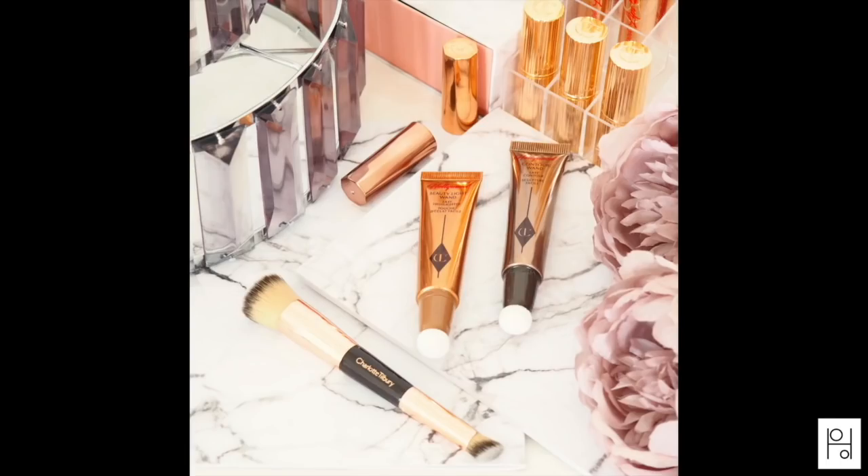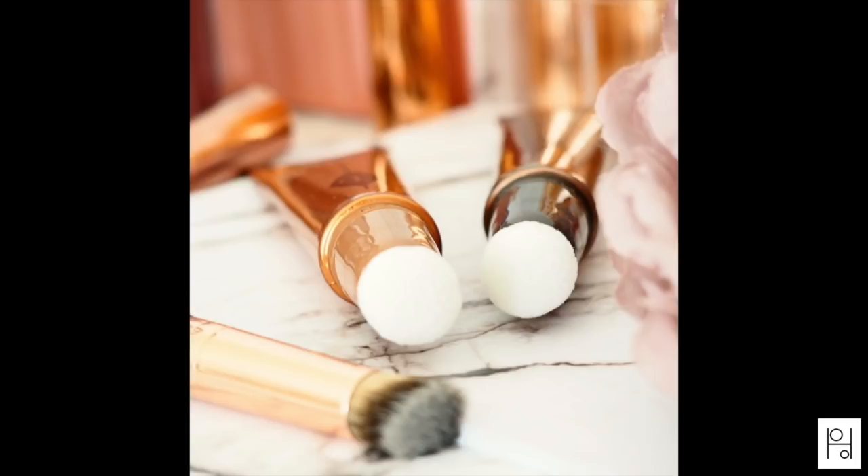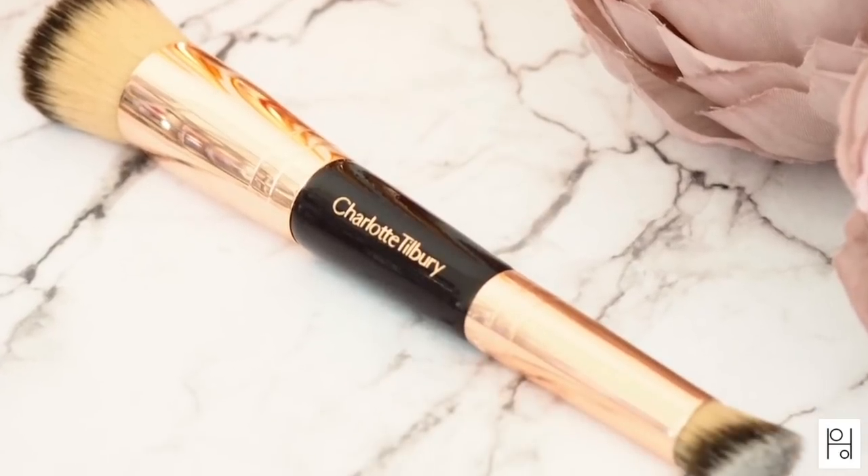Hi there and welcome to my review and demo of the Charlotte Tilbury Hollywood Contour Set, which includes the Hollywood Contour Wand for contouring, the Hollywood Beauty Light Wand which is a highlighter, and the Hollywood Complexion Brush which is a double-ended makeup brush. The contour set is part of the recently launched Charlotte Tilbury Hollywood collection, all about adding a little touch of Hollywood to your everyday makeup look — a quick and easy, mess-free contour. And I'm a little bit in love with this makeup brush.